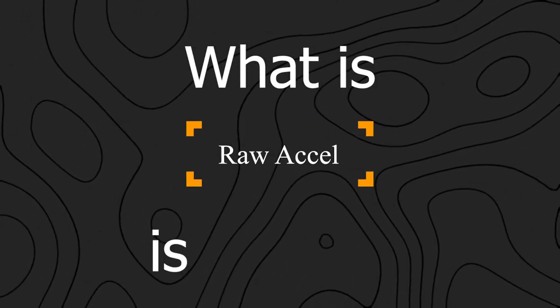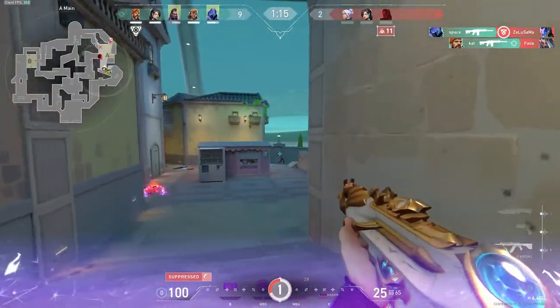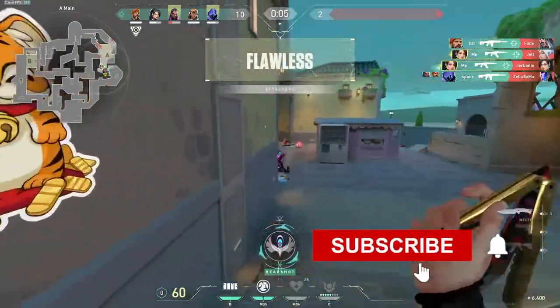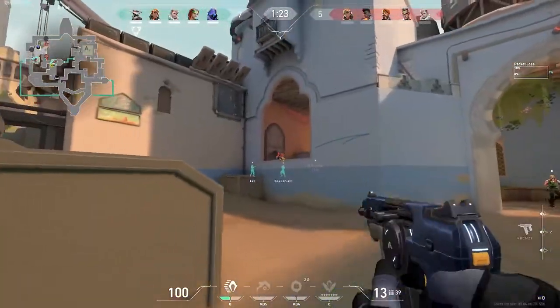What is Raw XL and is it good? I've been using Raw XL for about a month now, and I have a lot of things to say. I wanted to make a video to go over what Raw XL is, why I recommend it, and if I think it's good.